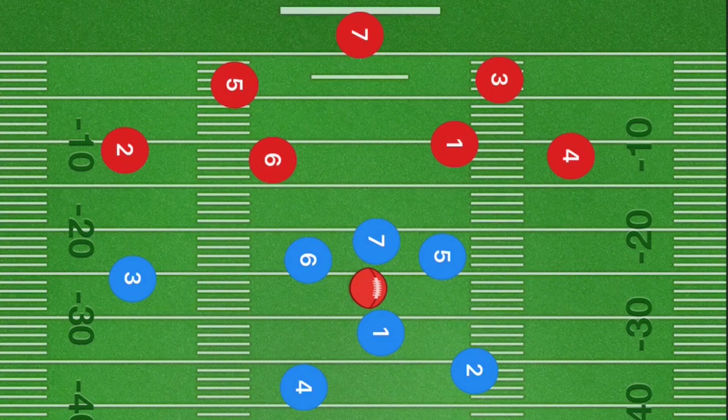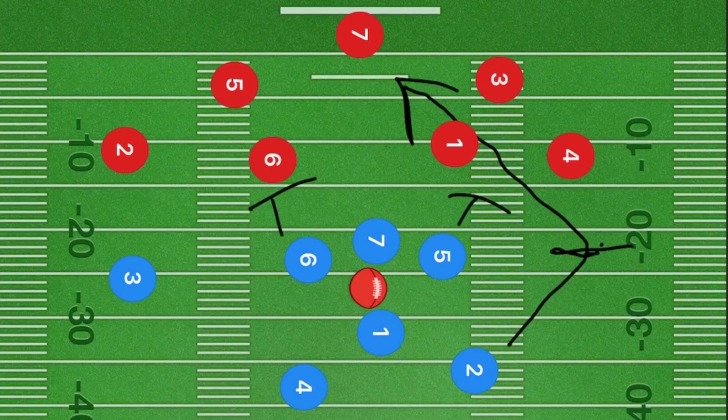This next play is very similar, but it is a 100% passing play and our number one option is player two. Player two is going to cut just like this — right at the line of scrimmage, cutting back in towards the center of the field. If this is a blocking league, six and five are blocking. If not, I want them to cut up five yards and then out towards their sidelines.